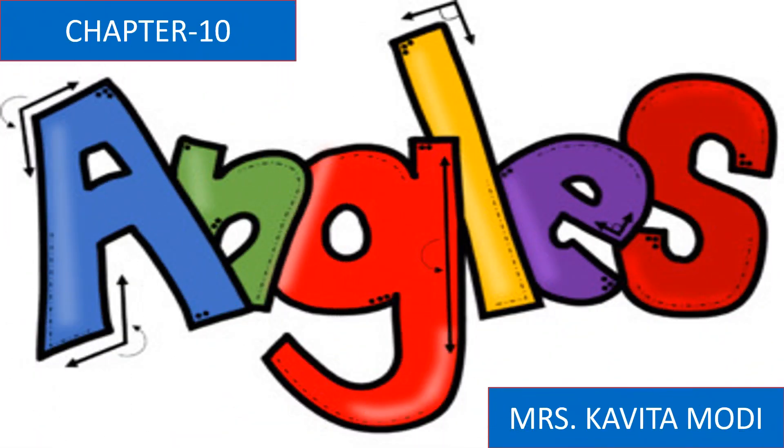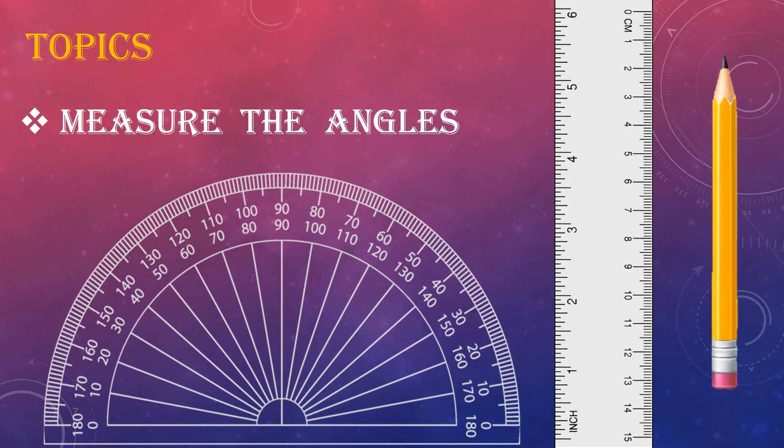I am Mrs. Kavita Modi. Today we are going to continue Chapter 10 Angles. In this chapter our topic is to measure the angles.